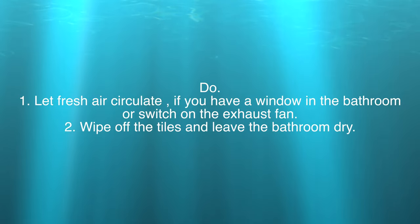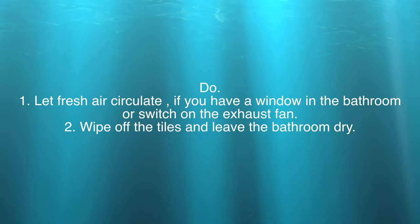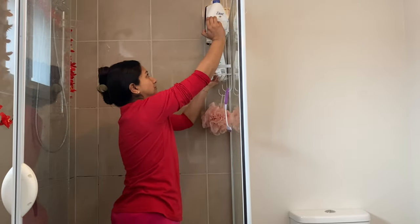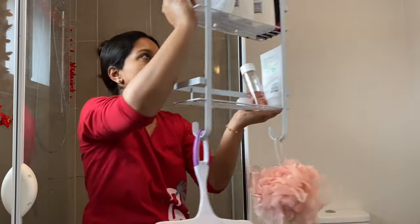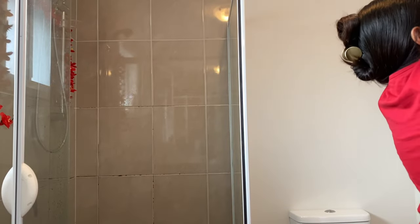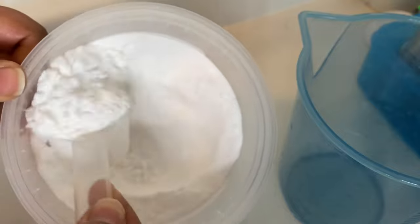Now all you smart people know what not to do once we have followed this method to clean the bathroom. So let's get started. I always like to remove all the bottles or hanging racks before I start a deep clean.